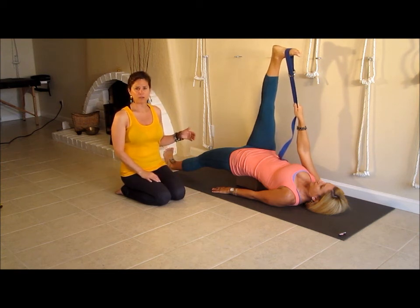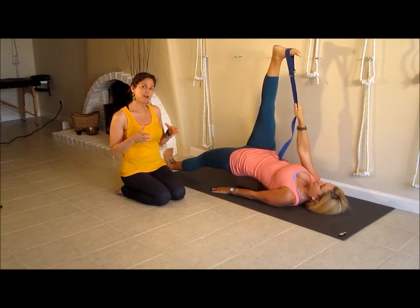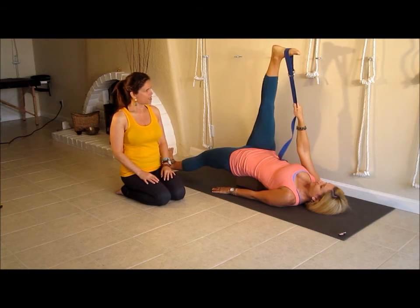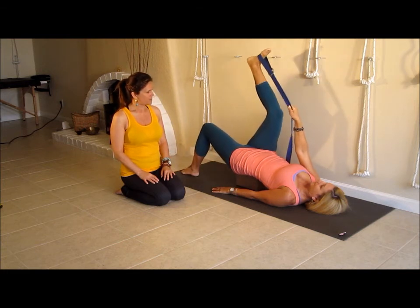I recommend that you stay there for a good 30 seconds to one minute and just keep trying to find your weight through those rotations and the drawing through the legs as equally as possible on the lower back, and then just bend the knee and then the opposite leg.